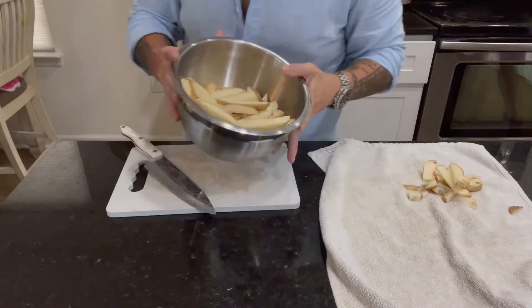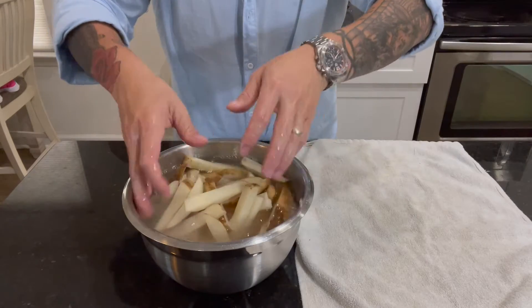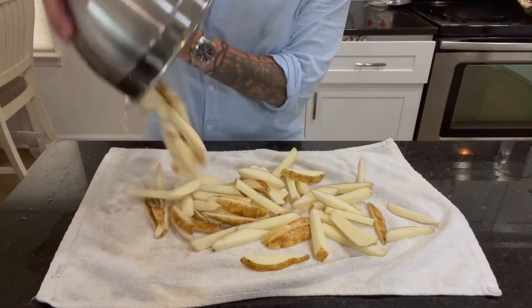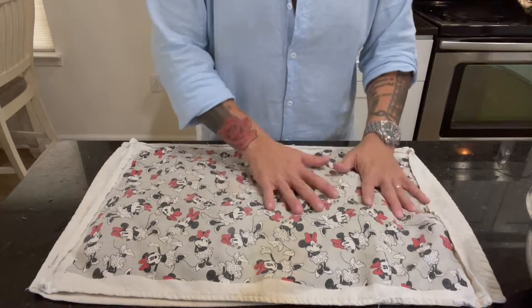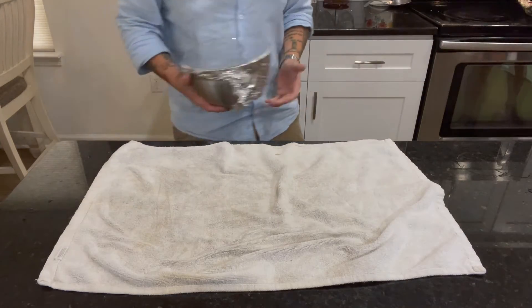Once all of your potatoes are cut to your desired preference, it is now time to give them a bath and dry. It should take anywhere between three to five rinses before getting your water crystal clear and away from the murky water. After patting your chips dry, add to a bowl, cover, and store until ready to fry.